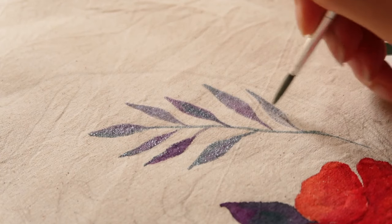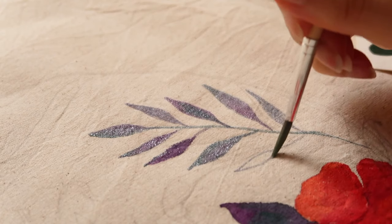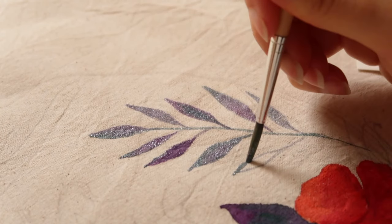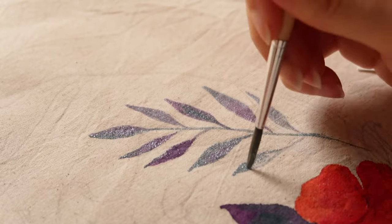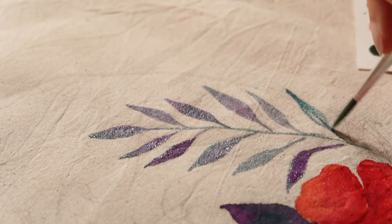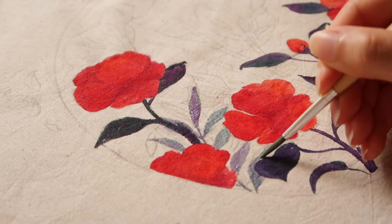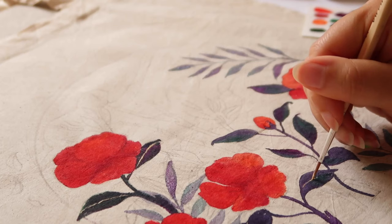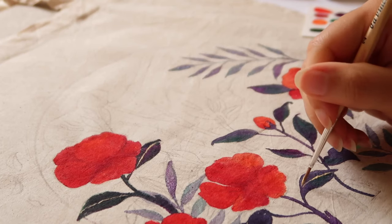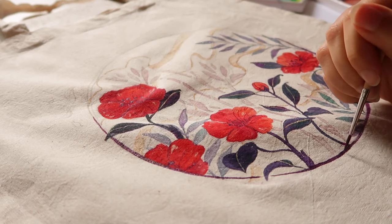I really like how it turned out in the end, but at the same time it maybe feels like something is missing — I'm not sure how I feel about it. I really enjoyed painting on fabric; it's always been one of my passions and such a unique and enjoyable experience. Thank you so much for watching, and I'll see you in the next video!